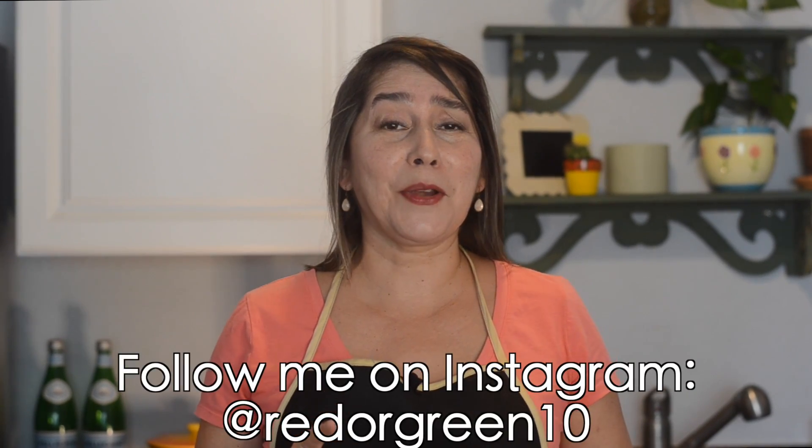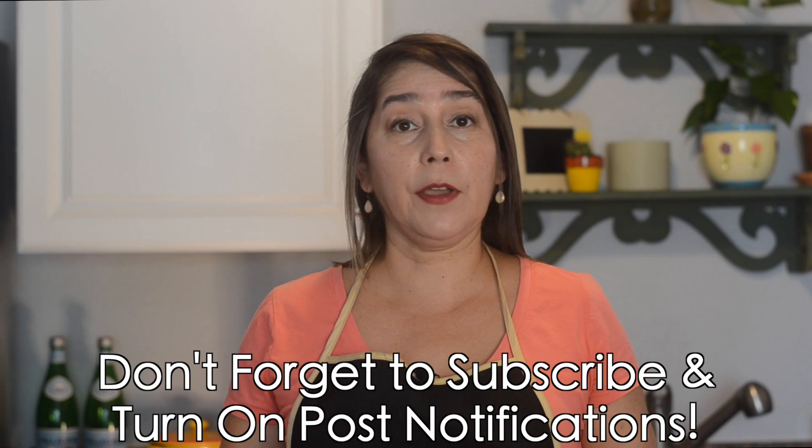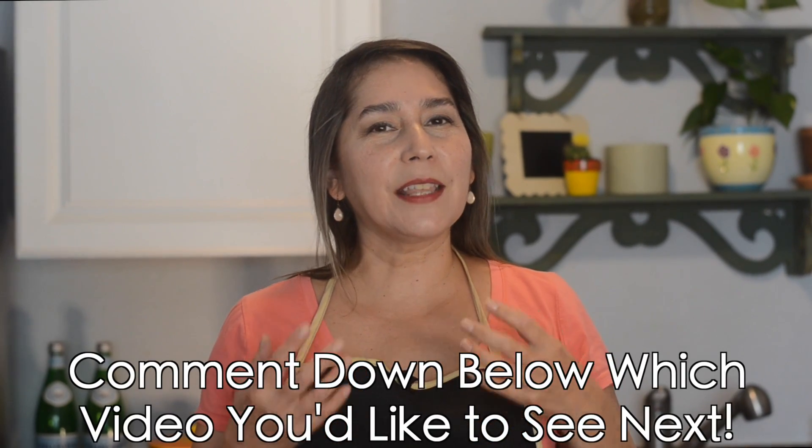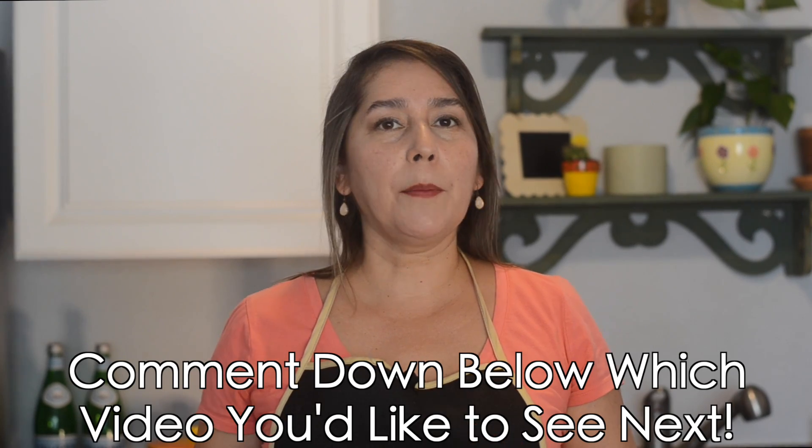Then we're gonna put it all together with some gooey cheese on top. You're gonna love this recipe, it's so good. If you make it, make sure you tag me on Instagram. Don't forget to subscribe and hit post notifications so you get notified every time we release a new video. If there are any recipes you'd like to see on the channel, leave it in the comments below and we'll do our best to get it on the channel. Let's get to it!